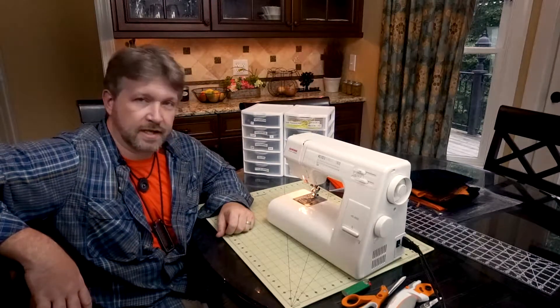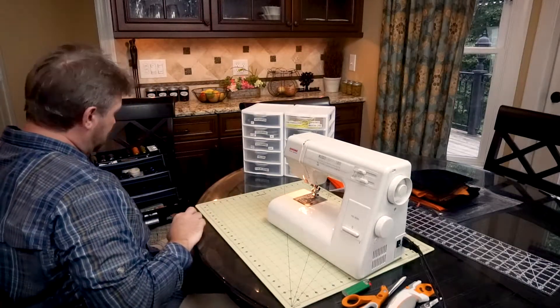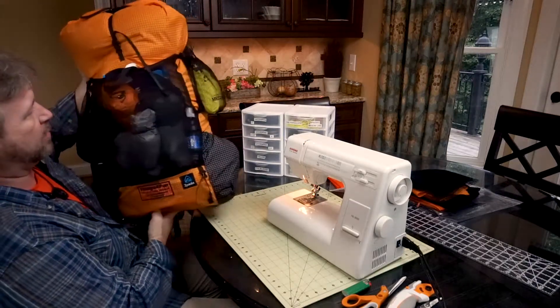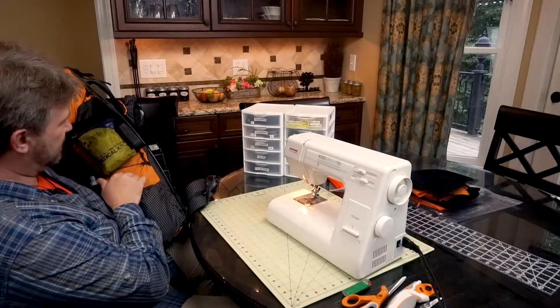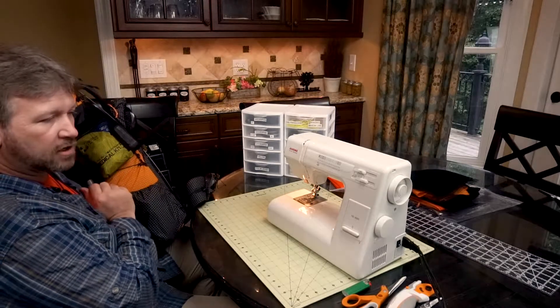I usually put a dry sack inside of my backpack, and my backpack is also waterproof — water resistant, I should say. Z-Pak Arcol. The only stuff I have on the outside I'm okay with getting wet, and this material is really decent at shedding most water, but I don't want to take a chance, so let's make a rain cover today.